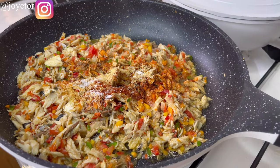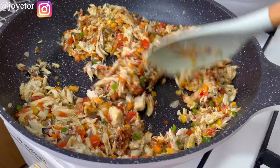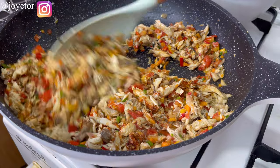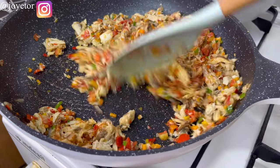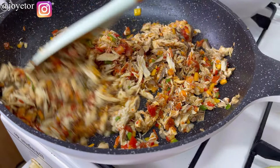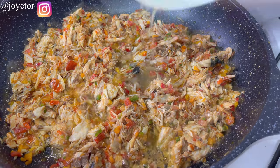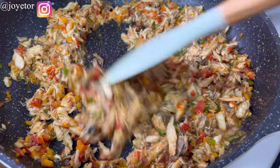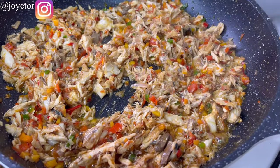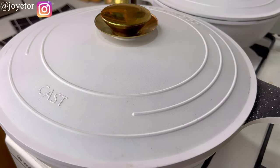I season with some garlic powder, paprika, a little bit of salt and a little bit of stock cube. Gently stir until well combined, cooking on low heat. The sauce is already coming together nicely. I personally enjoy taking my time to cook for my children as my way of showing them love. Now I'm adding a little bit of that fish stock — the water from boiling the fish — into the sauce, stir to combine, then cover to cook for about five minutes.